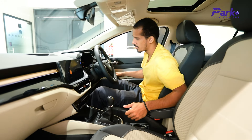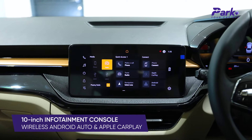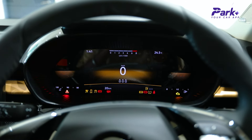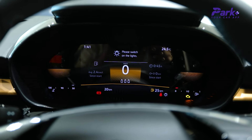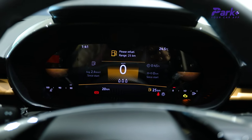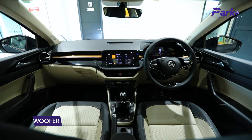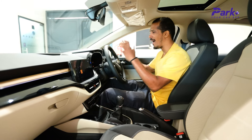Now let's talk about the interiors. To start with, we get a proper 10-inch infotainment unit with Android Auto and Apple CarPlay — and this time it is wirelessly operated. We also have a proper digital instrument cluster which shows all the readouts in a crisp manner with no lag. The new additions on the Matte Edition include a subwoofer and an amplifier, and the two front seats are electronically adjustable.